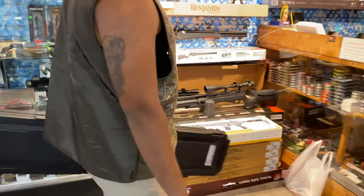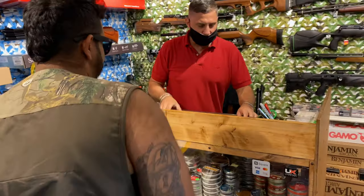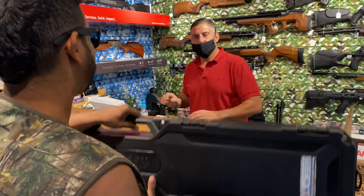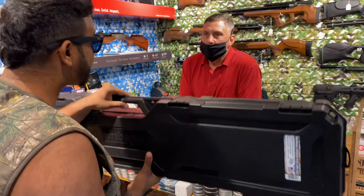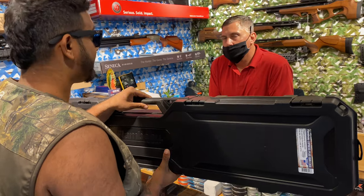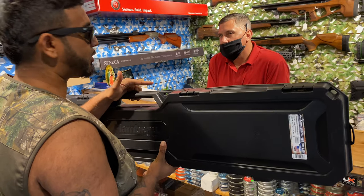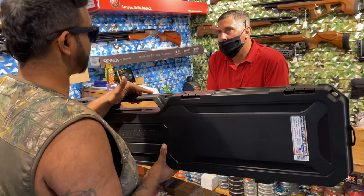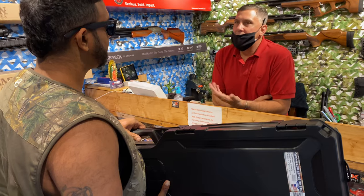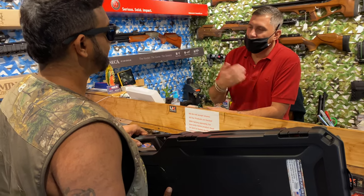Nice to see you again. So we got a problem, man. The Umarex Gauntlet, for some reason I think she's leaking air. The reason I say that is I fill her up, I can use her for my jobs, but an hour or two later I realize the pressure goes all the way under a thousand PSI. That's a big leak. If you lose a thousand PSI in a couple days it's not a big deal, but losing that in a couple hours is serious.